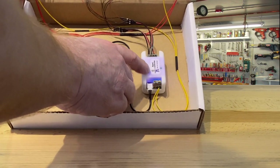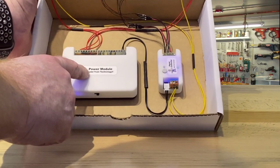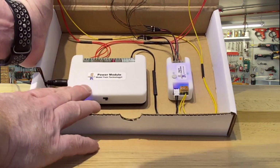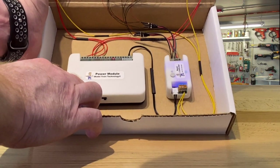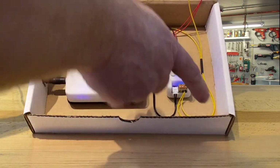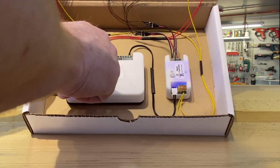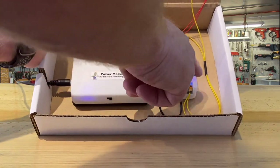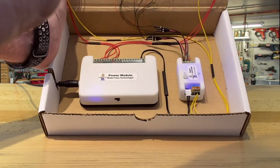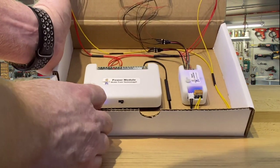All you do is push the button on top the number of times corresponding to the mode setting. It's super simple — same power. On the power module, we made this as simple as possible. An 18-volt standard power supply, though you can go as low as 12 volts and it'll still work fine coming into the power module. We have a row of connectors, and any two adjacent connectors will power any system. You don't have to do them in order — they could be reversed, or in the middle. Any two adjacent terminals is good enough; you don't even have to go in pairs.